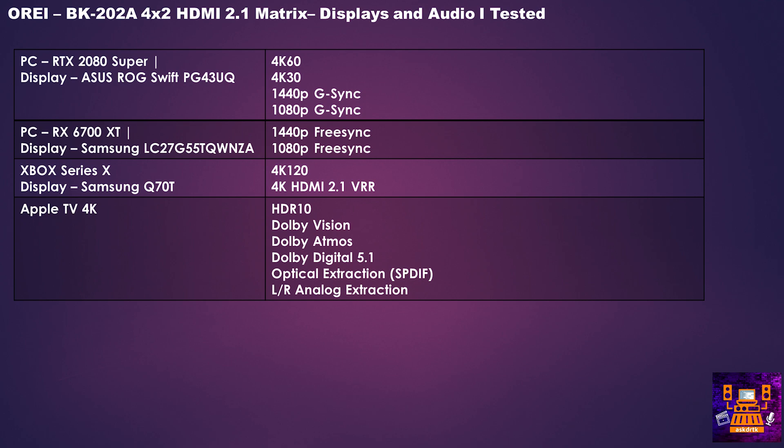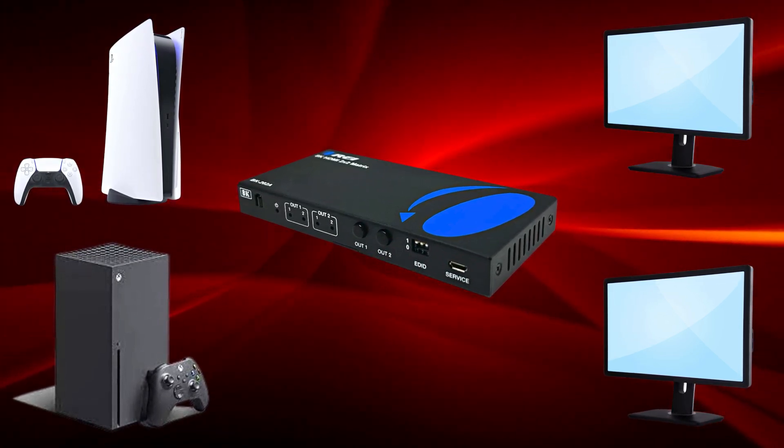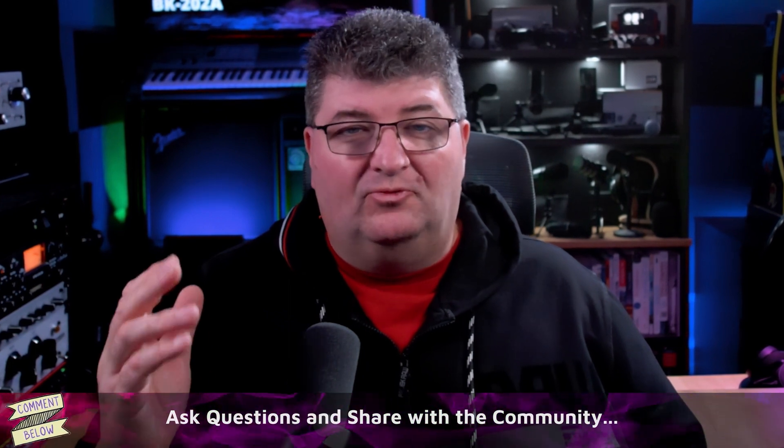While I couldn't test all modes with every device, I tried popular options with both PC and console, various resolutions, as well as audio, and had really good success with this device, as I did earlier with the BK202. If you have more than one HDMI source and want to share them between two separate displays, this can be a really good solution. It's one of the first very affordable HDMI 2.1 matrices to come out and it's really high quality, so I think the value is good here and I would definitely recommend it.